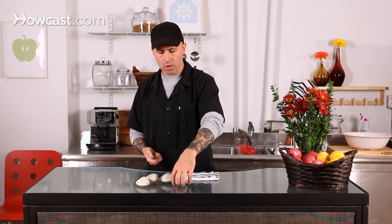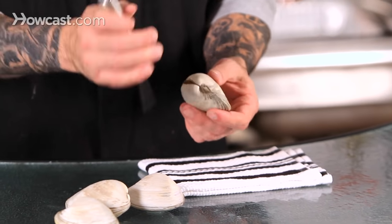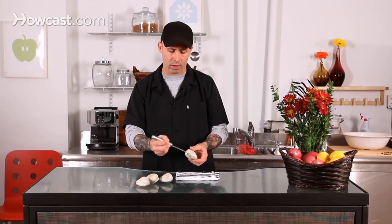What we're going to do next is open up the clams. Pretty much you'd use the same procedure as opening up an oyster. You want to leave the front, the mouth part of it, totally intact. We're going to come up from behind where it actually opens up — the valve itself — so we're going to come up from the spine and kind of wedge our oyster knife in there and pop it.